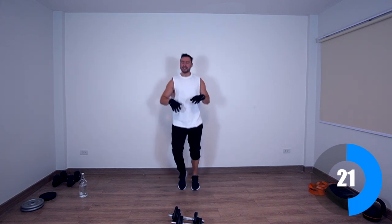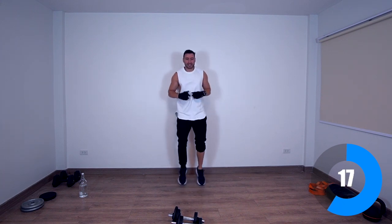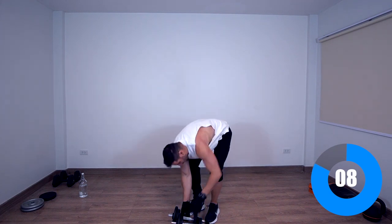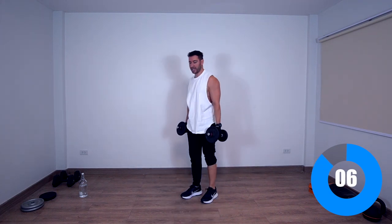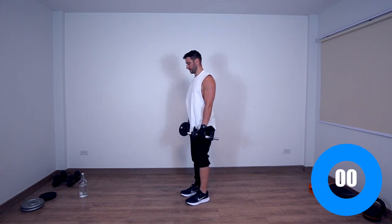Next exercise — deadlift and curls. I can barely speak, which is good. Deadlift curls, 10 seconds, let's go, grab your weight and get ready. Keep your back straight.